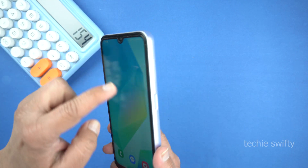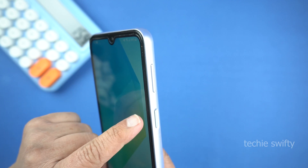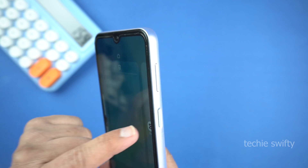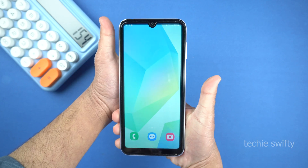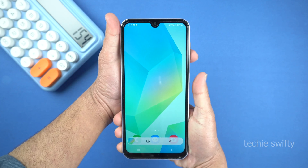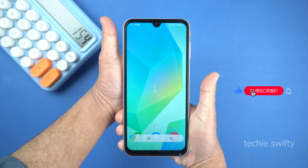For that, you need to place your finger on the volume down key and your thumb on the power key — finger on the volume down and thumb on the power or the side button. And after that, you need to press them together like this. Just give a quick press and then leave the buttons. Don't hold them, and it's very important in this method. Just press and leave.